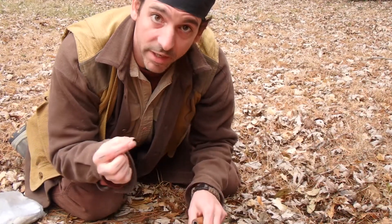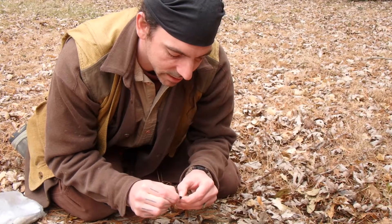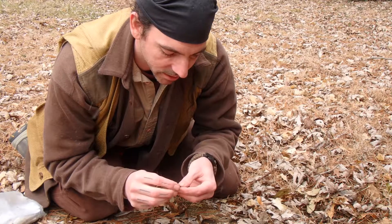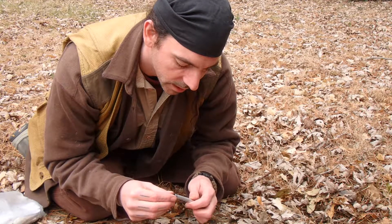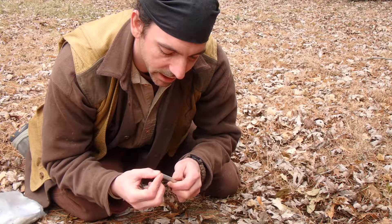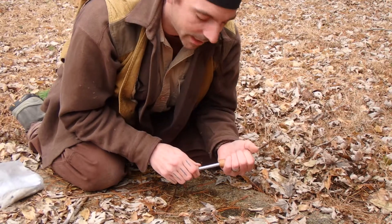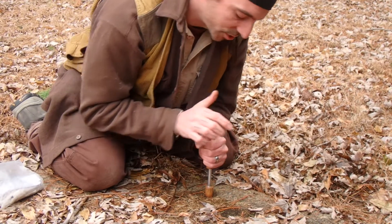I'm going to take a little bit of char cloth and fluff it up a little bit because it's been compressed in my backpack. My hands are a little bit moist from the snow — that's really not good. You want this as dry as possible. I'm going to place it into the little cup at the end of the piston. Sometimes it takes a few attempts, so let's give this a try.